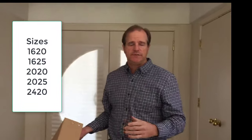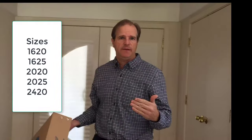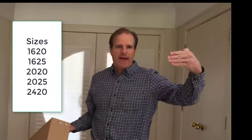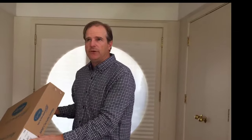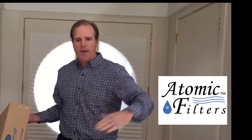The five different sizes are listed on our website. If you're watching this on YouTube, there's a link in the description that will go to our website where you can also purchase them. The five sizes are 16 by 20, 16 by 25, 20 by 20, 20 by 25, and 24 by 20. You can find these all on Atomic Filters, with buy buttons for each size. Thanks for tuning in — this is Kevin with Atomic Filters.